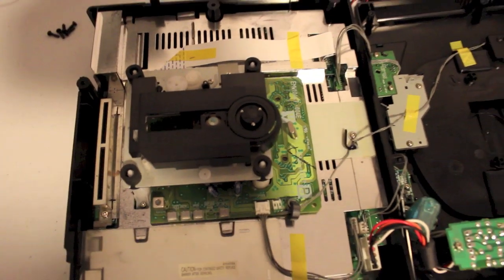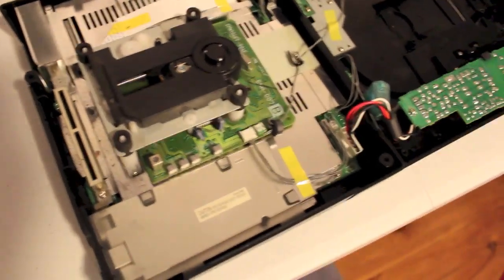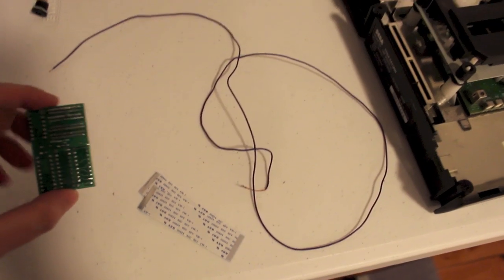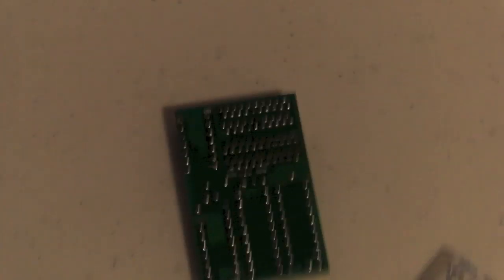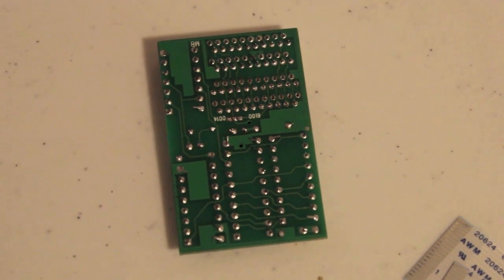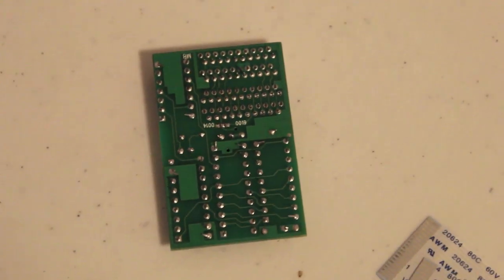So next step is to get the mod chip ready for installation. You'll need to find yourself a piece of wire. With the Model 1 VA0, you don't need to worry about soldering the 0014 or 0019 pins at all, apparently. So that is good news — nice and easy.